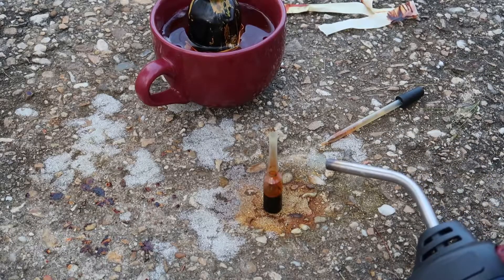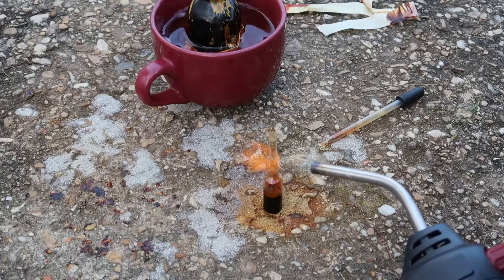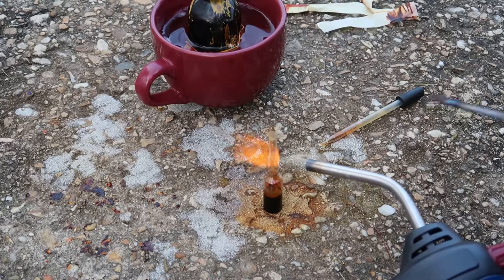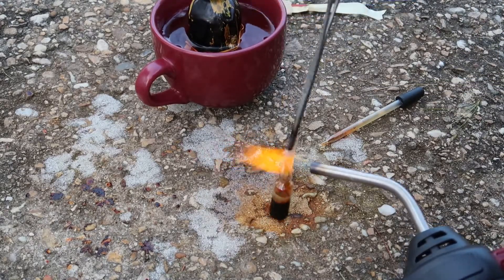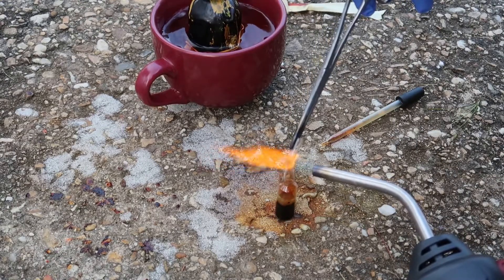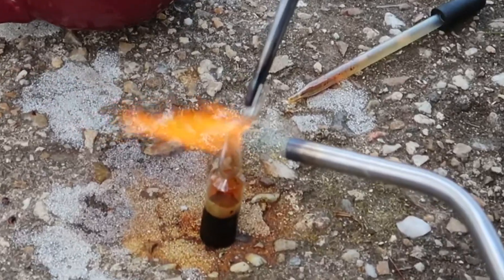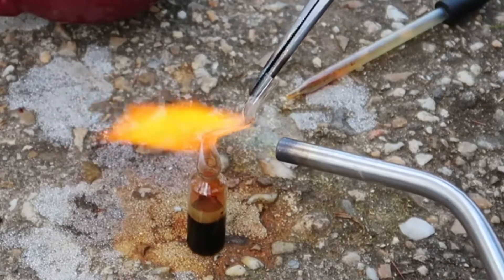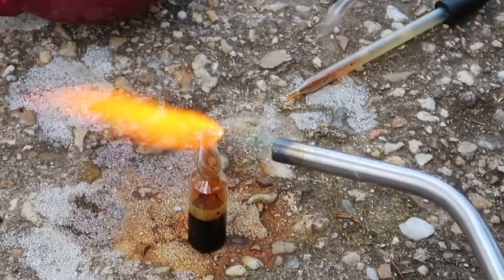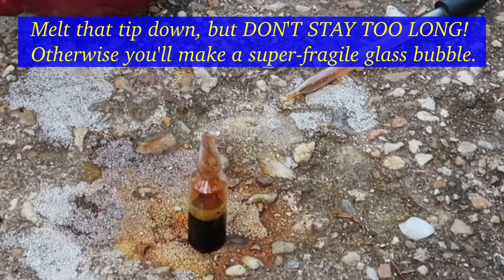Going to take another crack at this ampoule here. Set up a fan to keep the fumes blowing in the right direction - namely away from me. That one might have come out all right.